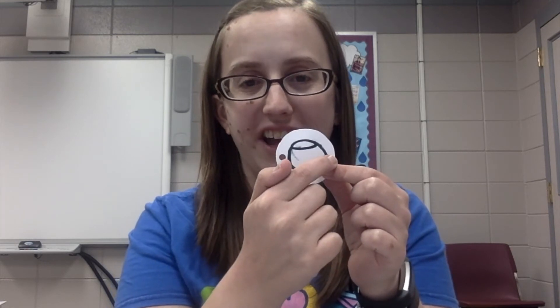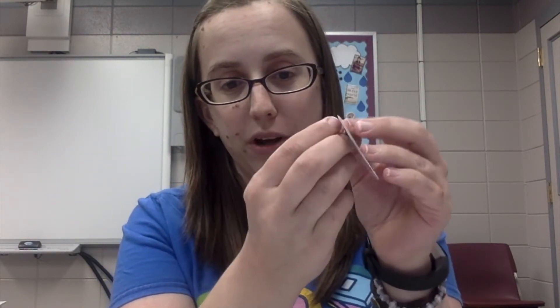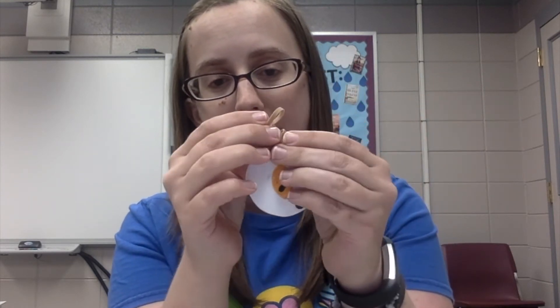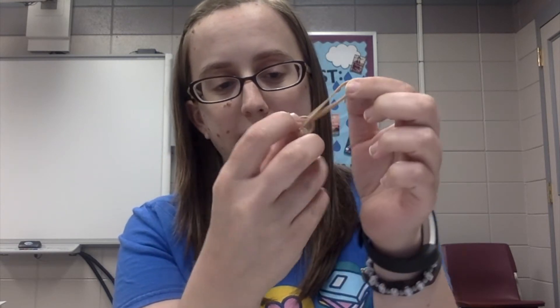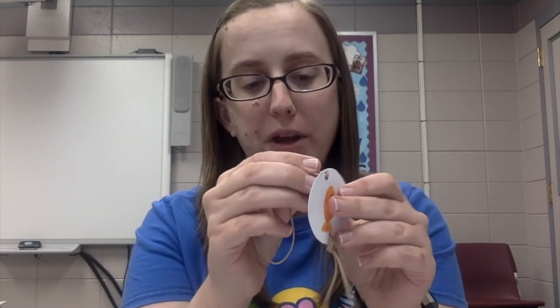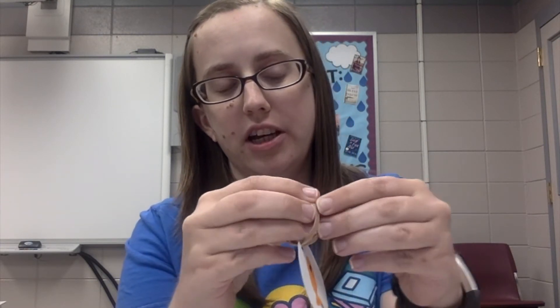Then you're going to take your hole punch and punch a hole in each side. Once your holes are punched, go ahead and take one end of one of your rubber bands and thread it through one of the holes on your circles, then take the other end and loop it through itself and tighten it up so that it's attached just like that. Go ahead and take your other rubber band and do the same thing on the other side.